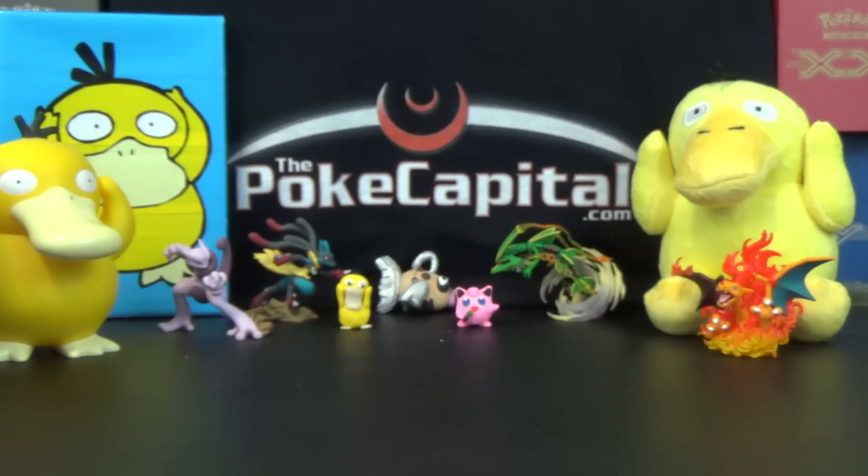Hello again, YouTubers and Pokemon fans! I, of course, am Jeff of ThePokeCapital, this channel, and ThePokeCapital.com.